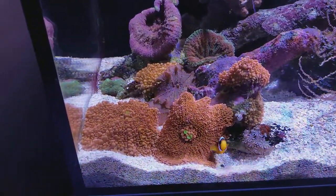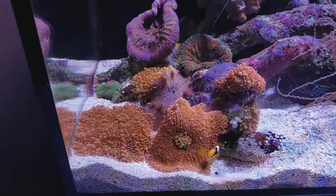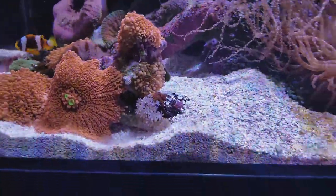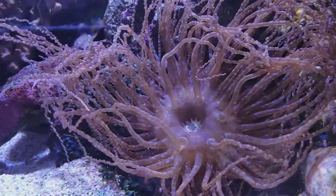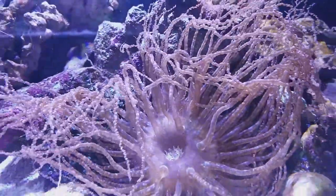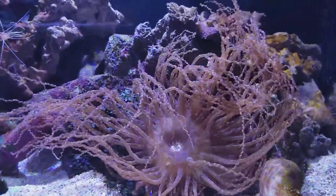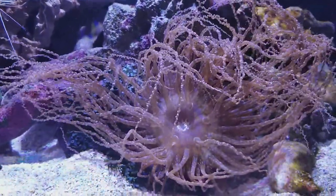Clarkie Clownfish over here. If you just heard that snap, that happens to be the pistol shrimp that hosts with this corkscrew anemone. I've been looking around the internet to see other corkscrew anemones and you really don't see this very often.